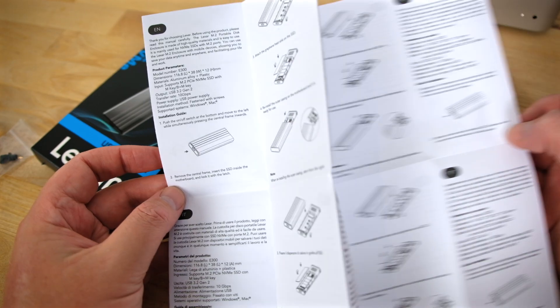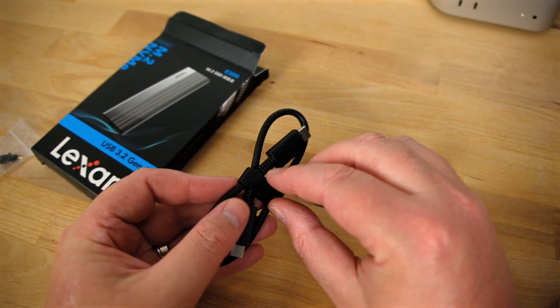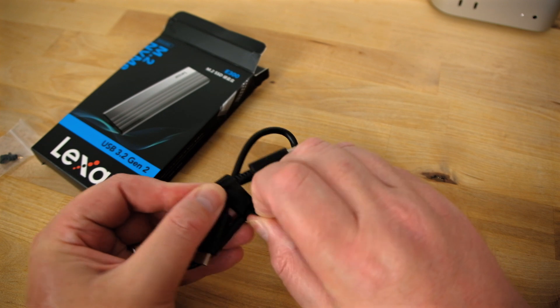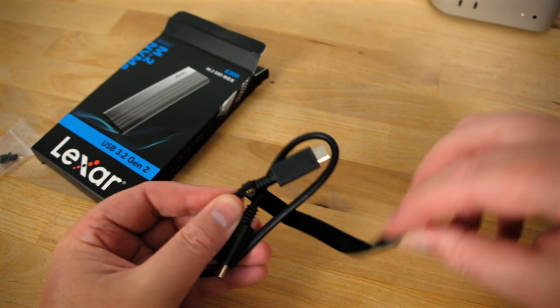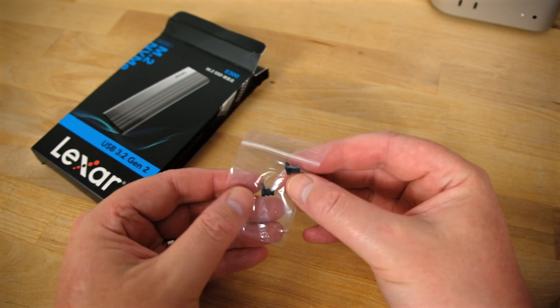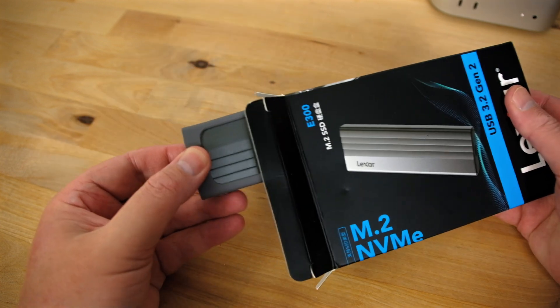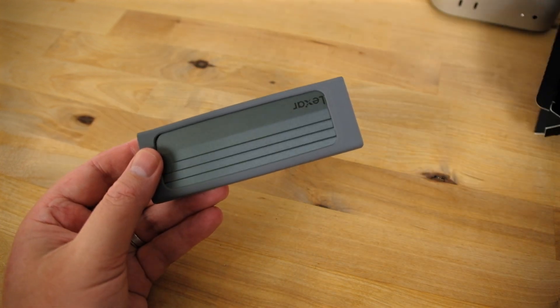Inside the box, we get an instruction manual in several different languages. There's a short 6-inch USB Type-C to Type-C cable with a Velcro strap which can be removed. You also get two spare rubber standoffs which are used for securing the SSD in the enclosure, and finally the enclosure itself.